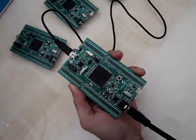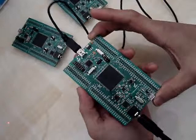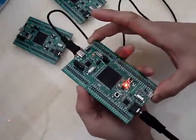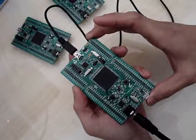To test the accelerometer, you can lean the board to the front, to the back, left, and right. Or you can even try to tap your finger to see the acceleration sensing on the Z axis.